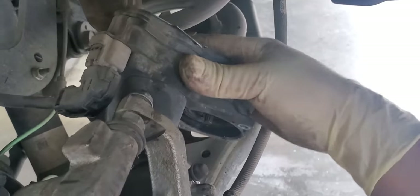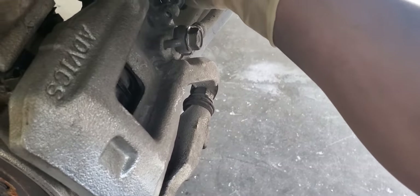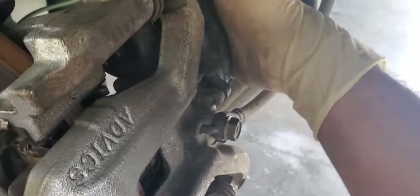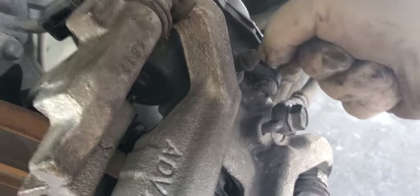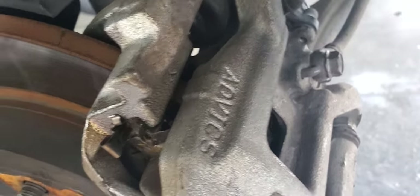Then you get this over-engineered Toyota parking brake motor — and honestly it would be a pain if I were an actual Lexus technician. You basically just put it on there, match up the holes, and start your two five-millimeter bolts. I really need to get a tripod or something.